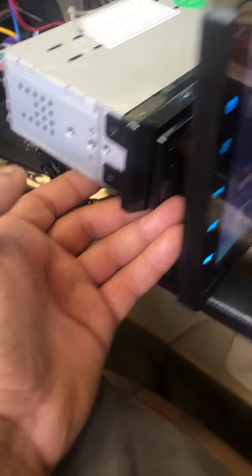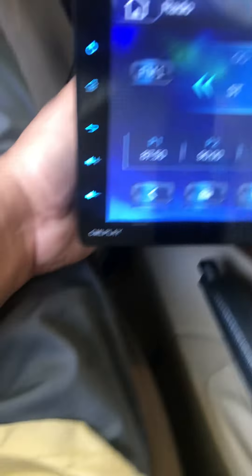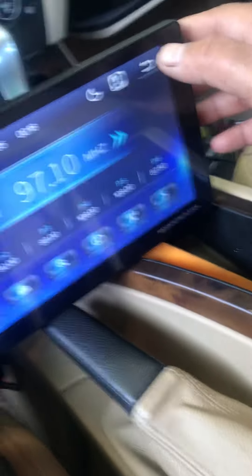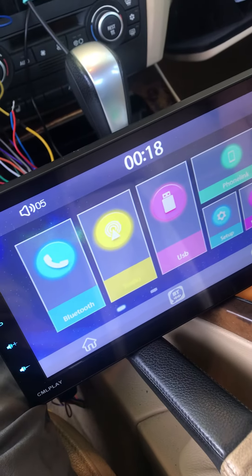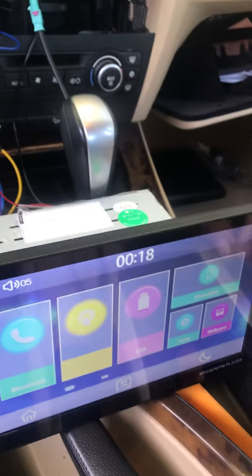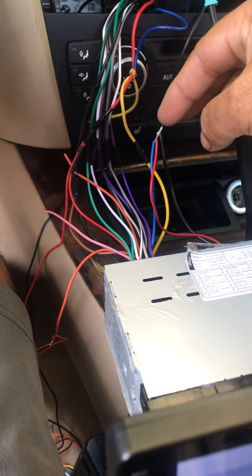Here's the radio — it's a single din, looks pretty nice. It's supposed to be 1080p but it doesn't really display like 1080p. Also, the remote wire in the back — the blue one — is actually a signal wire for the backup cam.